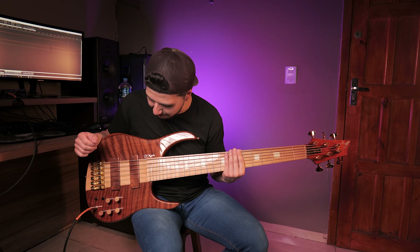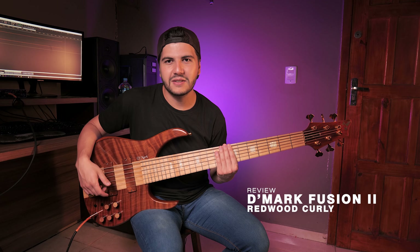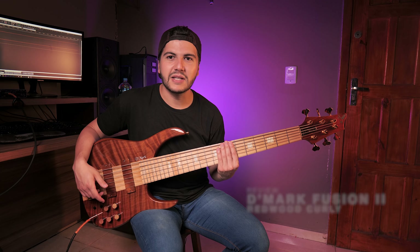There's a lot with this bass. What do you think, guys? Leave your opinions in the comments, your questions. Let's exchange ideas there. That's it, folks. I hope you enjoyed it. See you later.